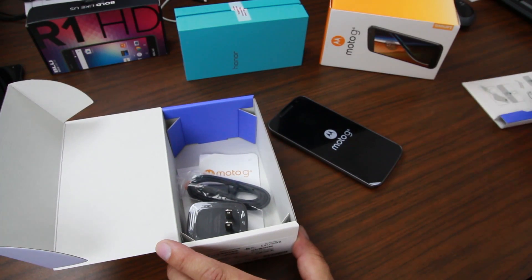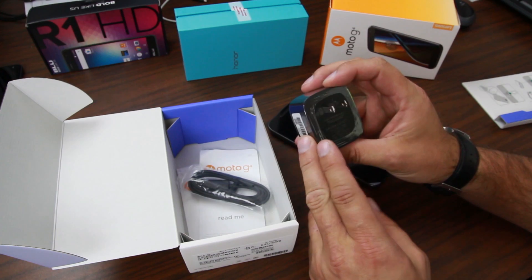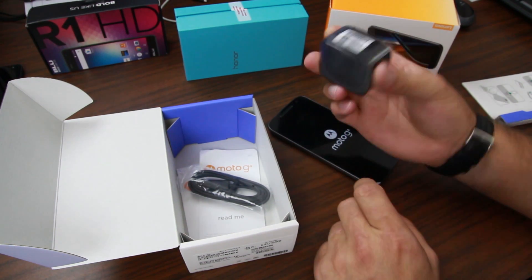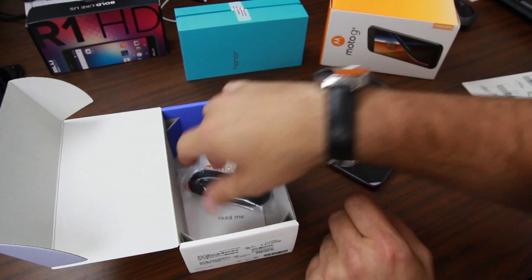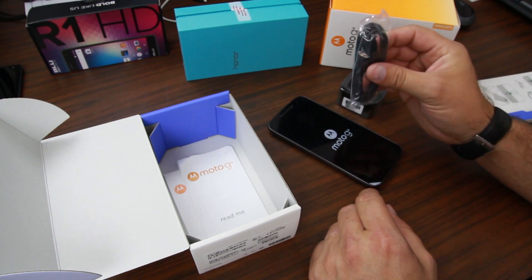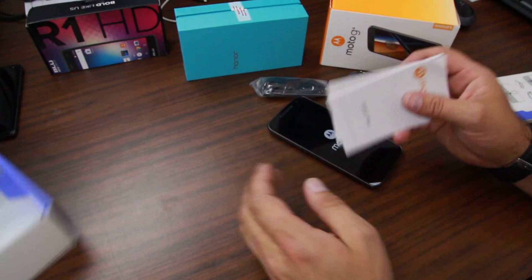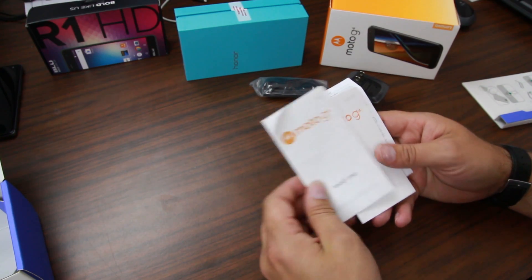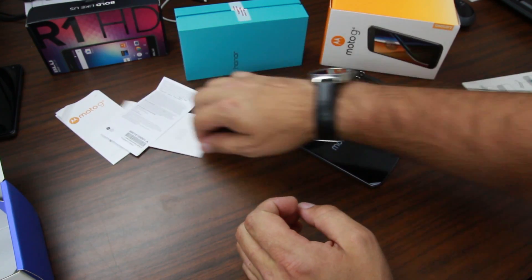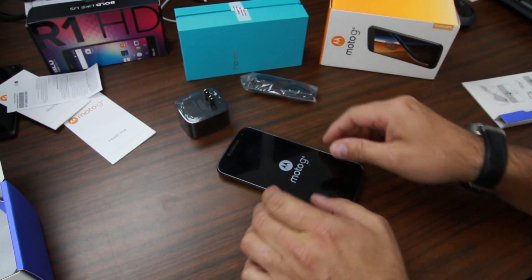Underneath it's very basic. We have our power brick right here, which is a turbo power supply, so it does have quick charging — gotta love that. Standard micro USB cable right there; this is not USB Type-C, still micro USB. And then we have a couple of little manuals here, some read-me information, some legal jargon that nobody cares about.